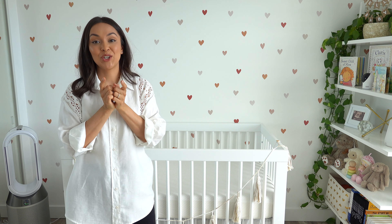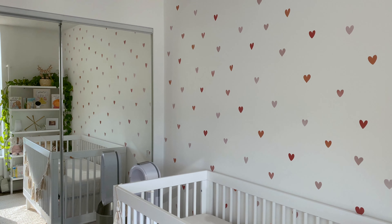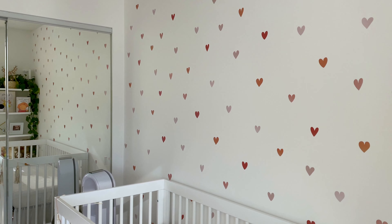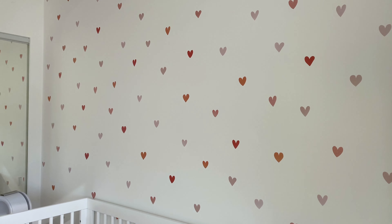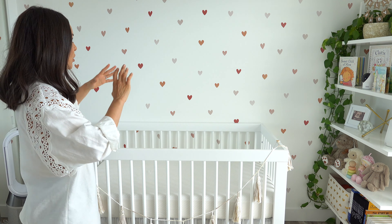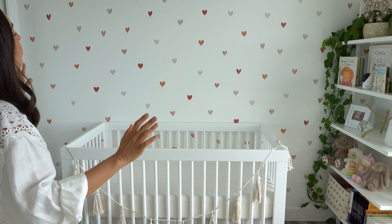Moving on to the wall — I love these decals so much. I chose them after Indy was born because we never found out if we were having a boy or girl, so once I found out I had a girl I wanted something really cute and sweet. I totally think the hearts nailed that look. They're from Urban Walls — I love that they look like wallpaper but are so much easier to apply. It took about an hour to do the whole wall and it's now my favorite thing in the room.